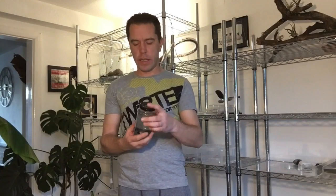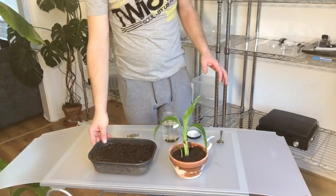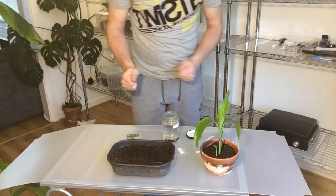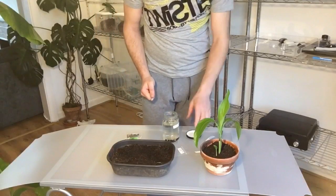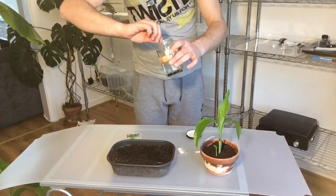Normally they recommend soaking for about 24 hours, but I always get a little carried away. I think they've got such a hard coating that we need to break those down further. Here we have our soil all prepared — just a general mix of multi-purpose compost, nothing too special, pre-soaked. It could be a bit damper; the damper the better, though it doesn't want to be waterlogged. Now we need to get our seeds out of here.